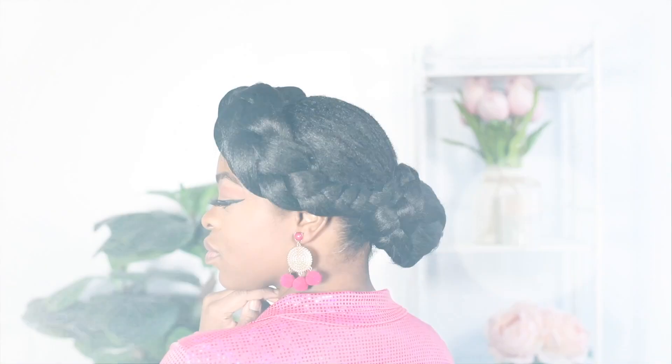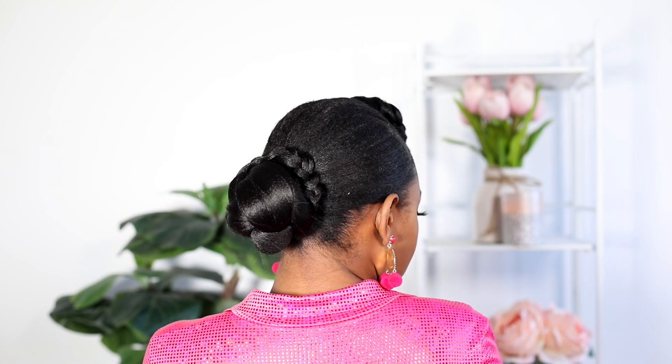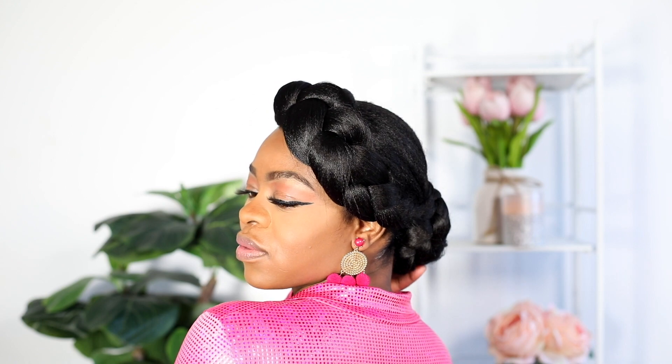Hey guys and welcome back to my channel. So in this video I don't know what I'm gonna call this hairstyle, but she's cute — she's really cute. Without further ado, we're just jumping right into the tutorial.